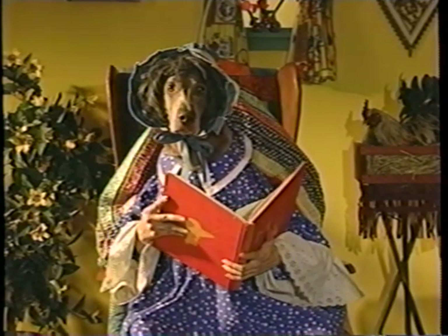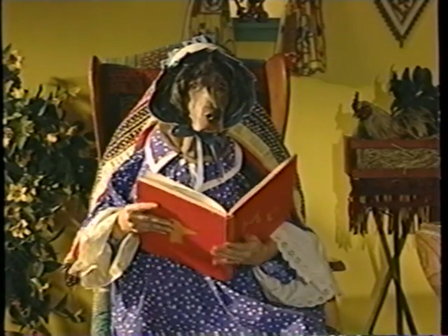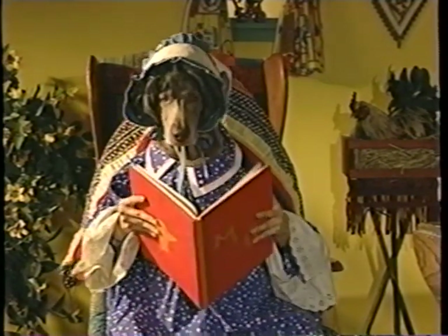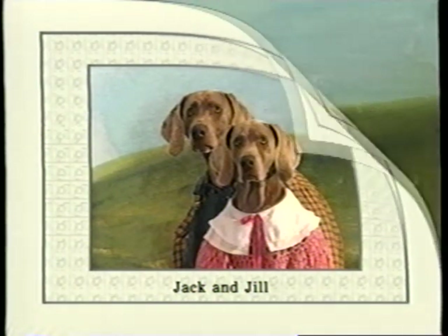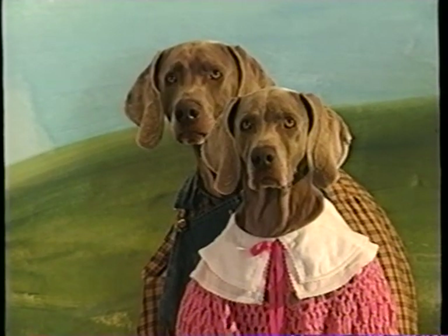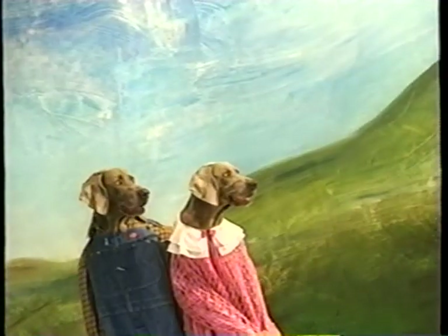Hubbard, Hubbard. See how that works, Simon? I do, I think so. Pay attention, then. Here's another one of your grandmother's rhymes. Jack and Jill. Jack and Jill went up the hill to fetch a pail of water.